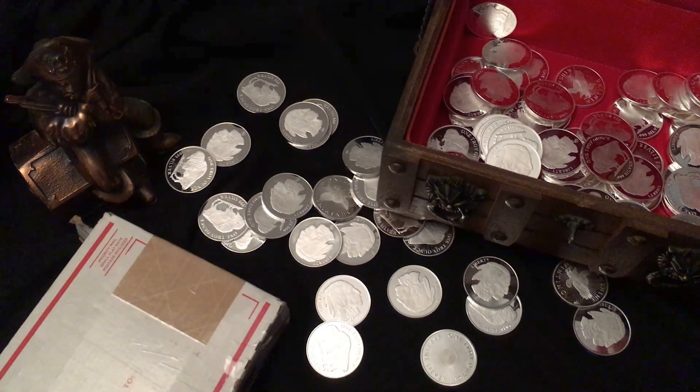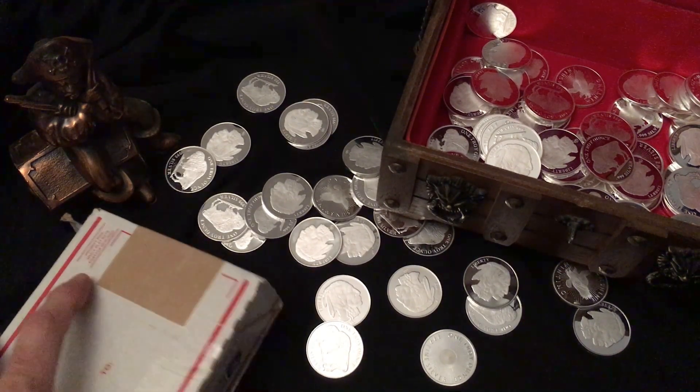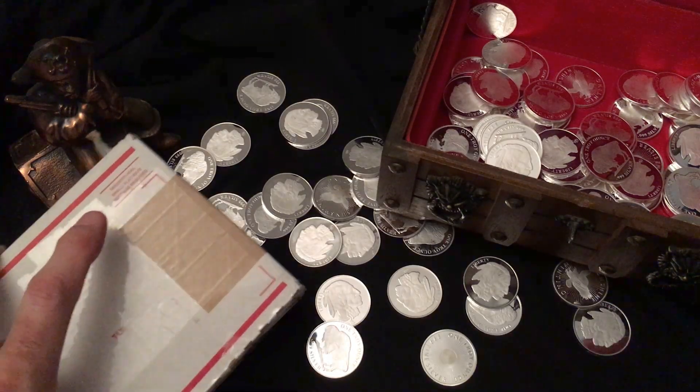Hey there Silver Community, Beachbum here. I'm gonna do a short video for you. I recently got in 80 ounces of silver and 20 of it is a 20 ounce Scottsdale bar.